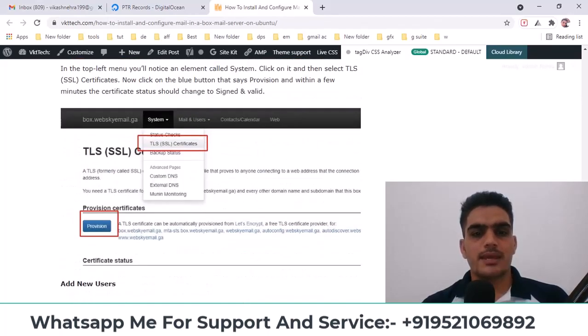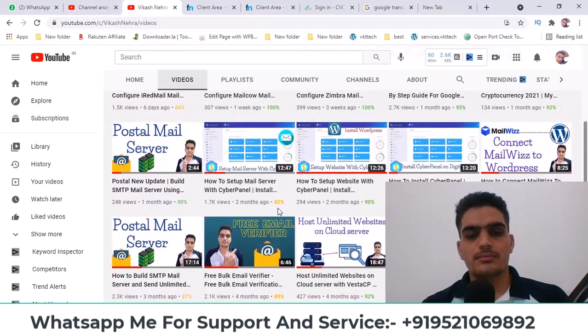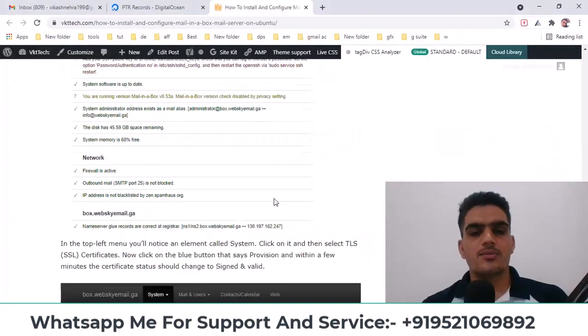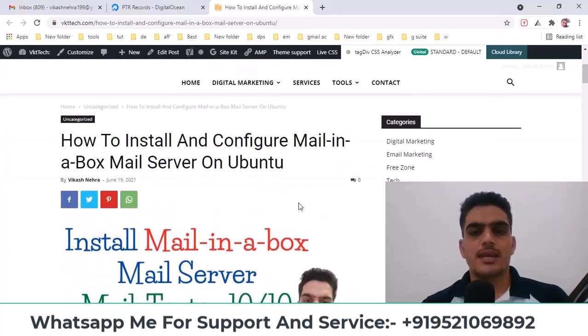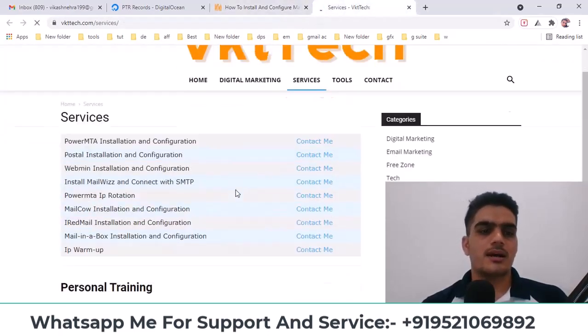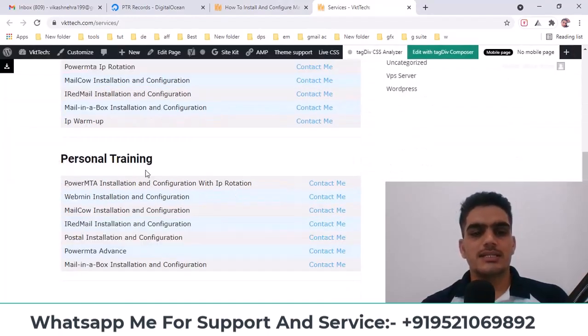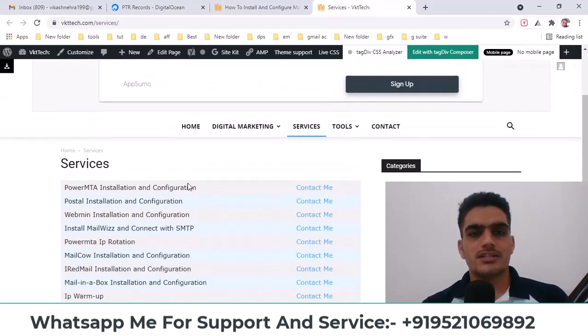You can use the same SMTP details in any software or mailing service to do bulk mailing from there too. I've explained everything through screenshots, so please review them carefully. Subscribe to my YouTube channel because many more videos related to email marketing are coming soon. Watch them completely — I've also covered many other email servers previously. You'll find all the commands and instructions on my website; you'll get the link in the video description. Also, if you go to the services section, you can find options if you want me to set up a mail server for you or if you need personal training. I provide all those services here too.